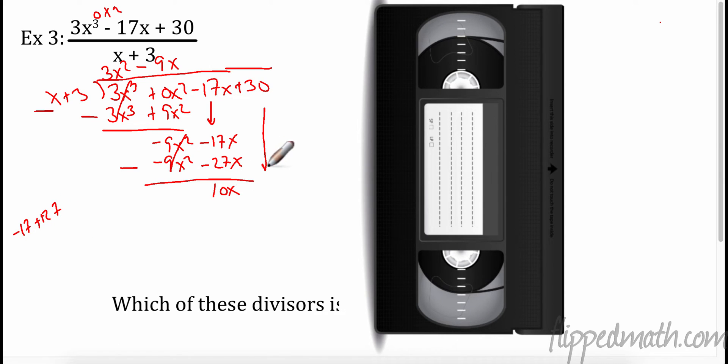Negative 17 minus negative 27 is really plus 27, so that's going to be 10x. Bring down 30, plus 30. That subtraction right there is the number one reason students struggle with this — you know how to do long division, it's not difficult, but that subtraction is hard, so be very careful. What do I have to multiply x by to get 10x? Multiply by 10. So then 10 times x is 10x, 10 times 3 is 30. Subtract and I get 0, 0 — they both cancel. No remainder. So my answer is 3x² - 9x + 10.